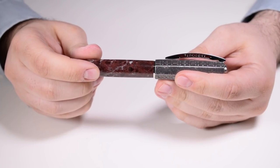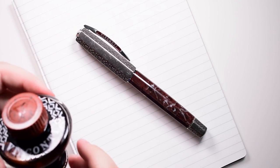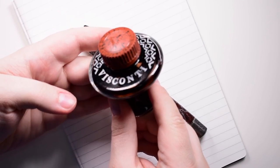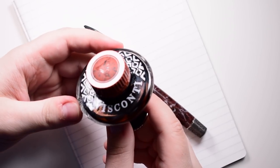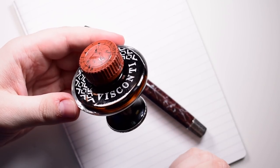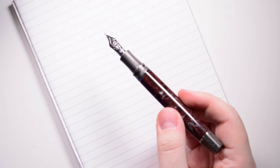Now let's try the nib and see how it handles on the paper. For the writing sample I'm going to use an ink that is worthy of this pen — an old-style Visconti bottle of sepia ink. Thank you to the sweet lady, Laura, who donated this bottle of ink to me. Let's see how this beautiful stub performs.